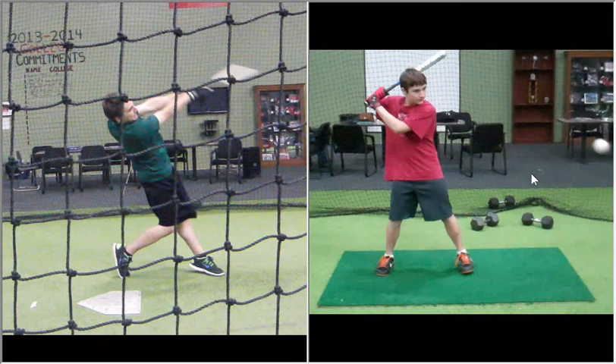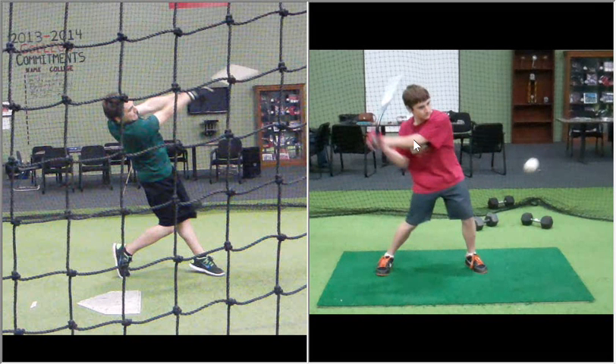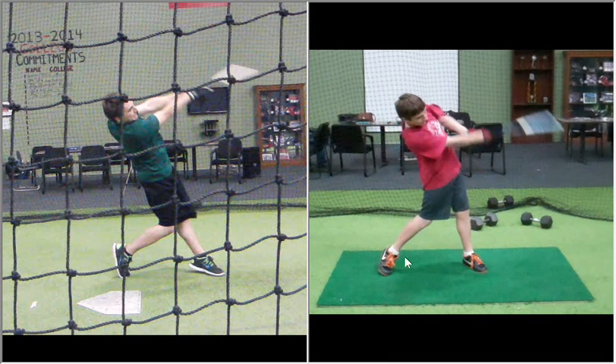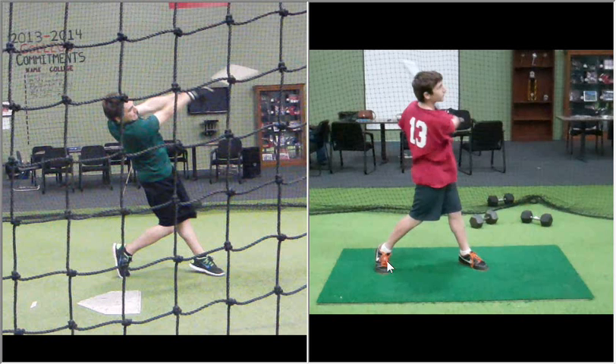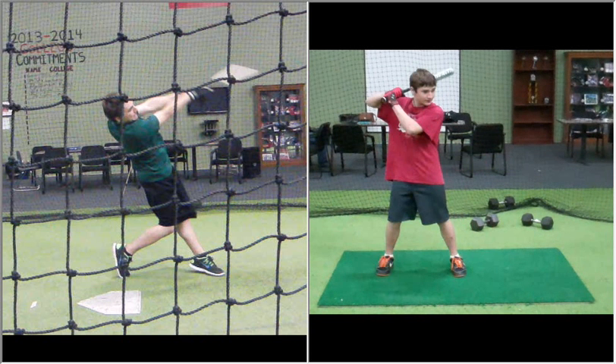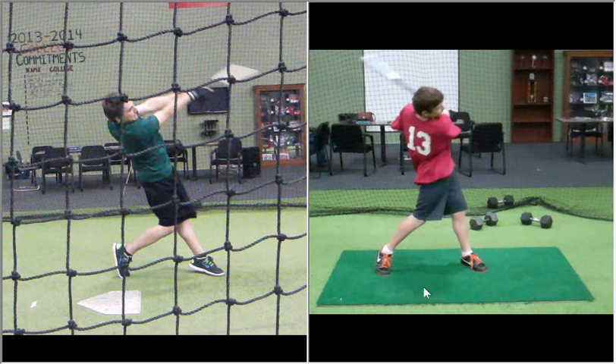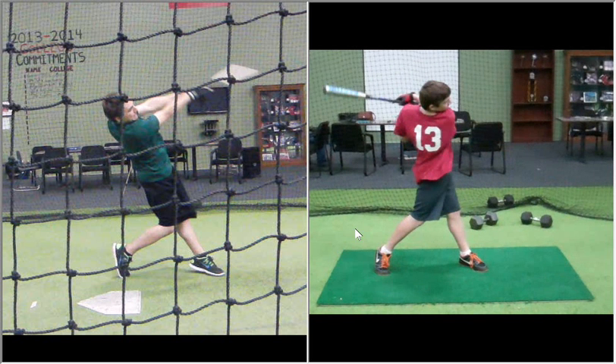You have improved a lot. Look at your extension through the ball, look at all the things that you're doing really well through the swing. And then I'll show you a couple more times your old swing — you cast your arm and that elbow drops in, back foot never rotates. Keep working hard, bud. Good job.